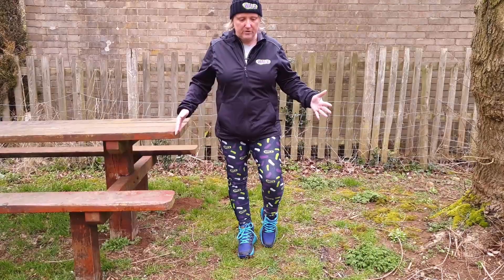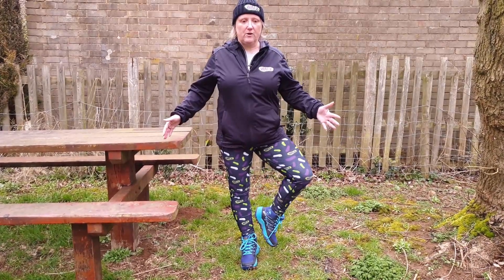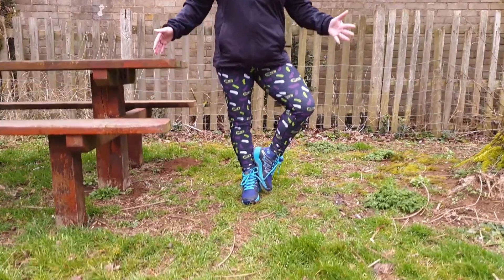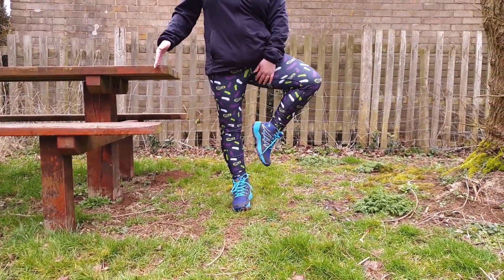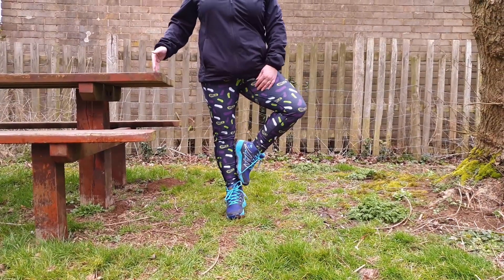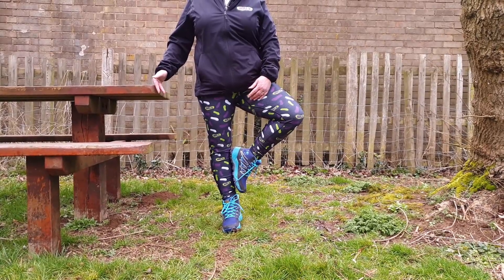So we can have the toe on the floor, we can lift fully up, or we could go for a tree pose with the foot at the ankle or the knee. My leg doesn't go above the knee, but what's important is that you don't put your foot against your knee because that will stretch the ligaments.